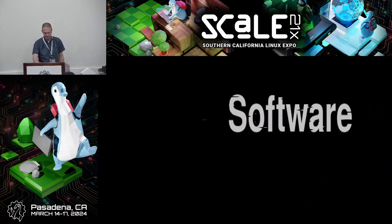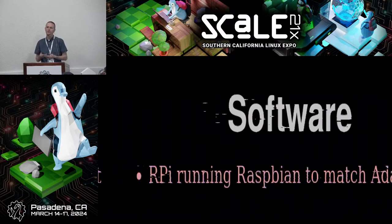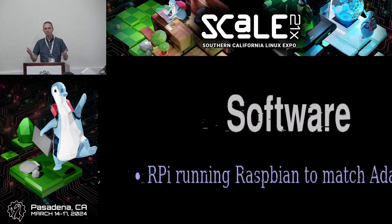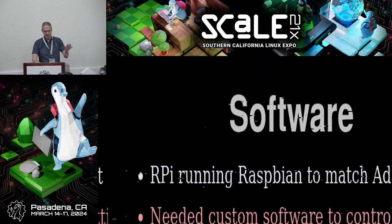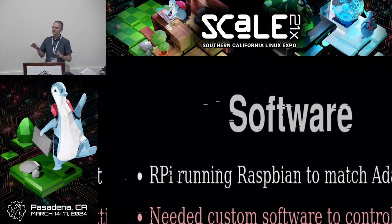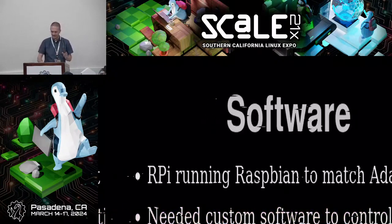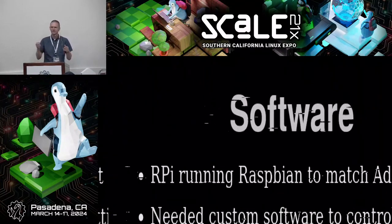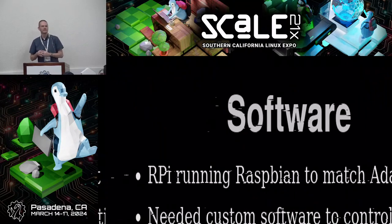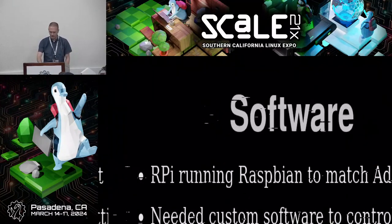For software, it's a Raspberry Pi running Raspbian — Adafruit's examples were all based on that, and it's the simplest approach. I needed to write custom software to control the knitting machine with very precise steps. All the examples were in Python, which I'd only used a little before. Mostly I learned Perl first — that's a knitting joke — but this was in Python, so I learned some Python.